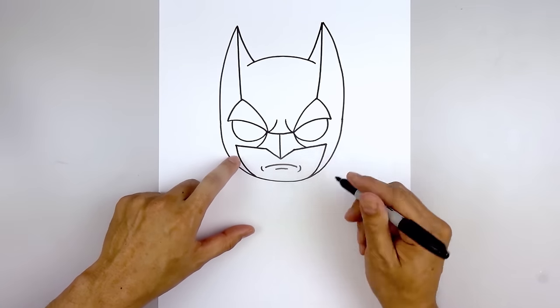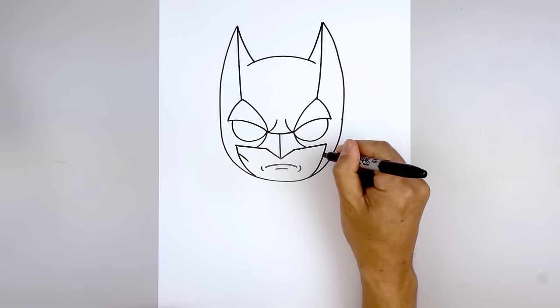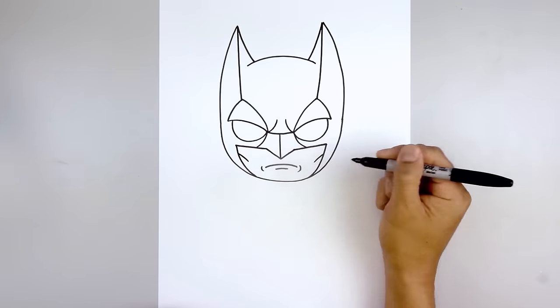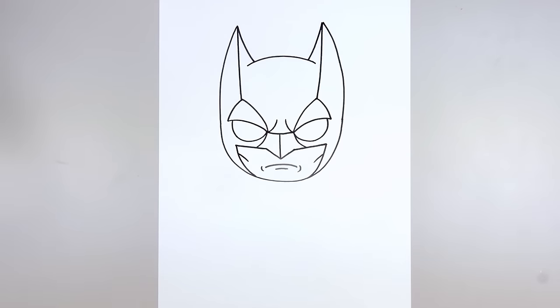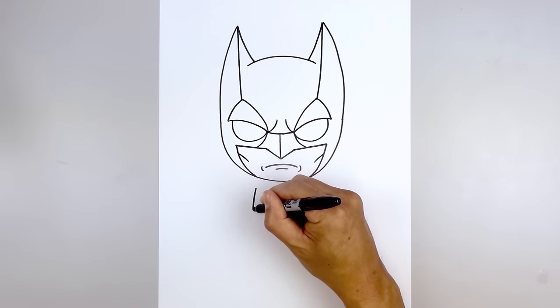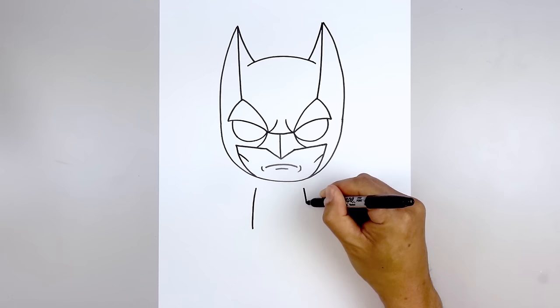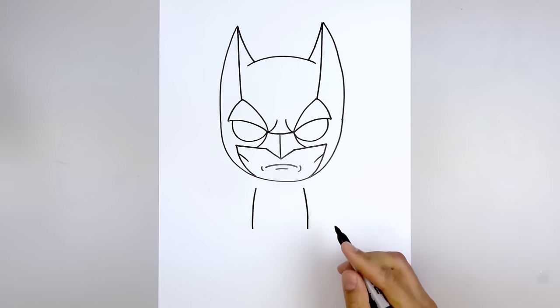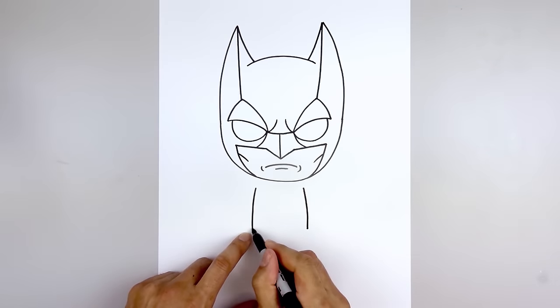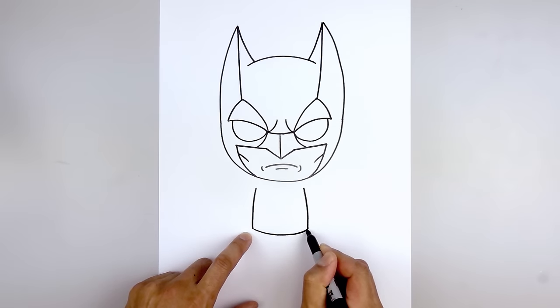We're also going to add a little bit of definition to the cheeks. Starting on the left side, curve in and then down. Now we're going to move down and draw on the body. Let's start on the left side just underneath the head — curve out and down towards the hip. Line this up on the right, curve out towards the right and down towards the hip. Let's close off the bottom: starting on the left, come down the middle and then back up on the right.